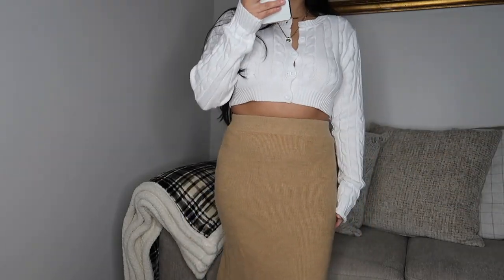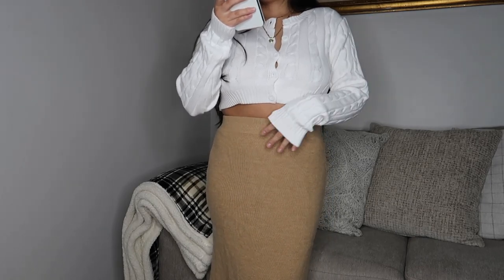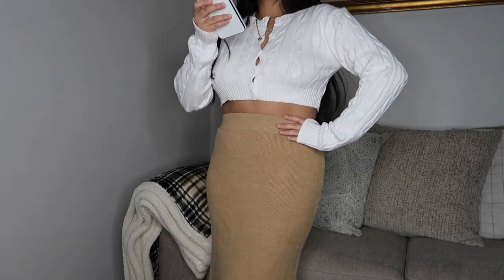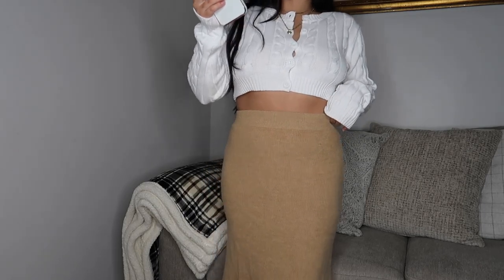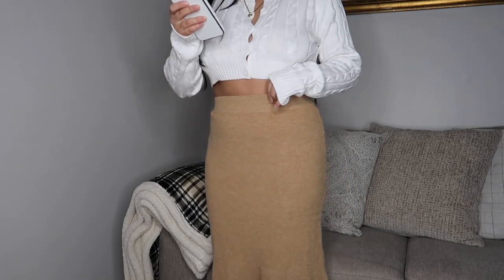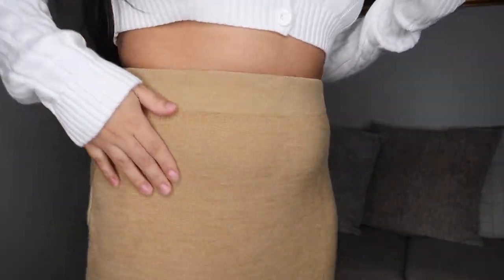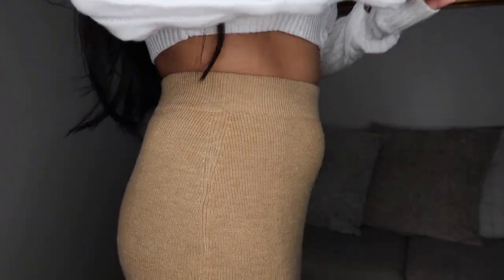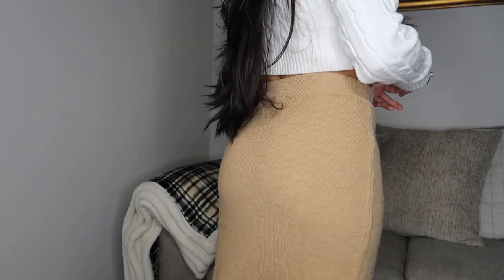The skirt is a high-waisted knit mermaid skirt. It was $22 but I got it for $7.33. I got this in a size four and it's a sweater-knitted material. You can see my belly a little, but it's super cute. I don't think I would wear these two things together, but they're really cute items.